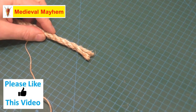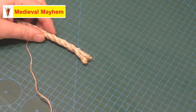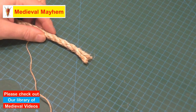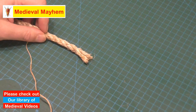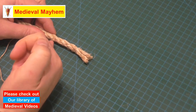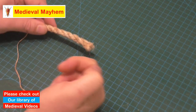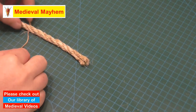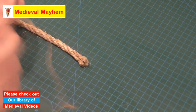In this video we're going to whip the end of a rope. This is a natural fiber rope and you'll tend to notice that they fray very easily — that's a bit of a waste of money when you consider they cost a bit. This is a 10 millimeter rope, and you'll also notice that the natural lay of the rope is in an anti-clockwise direction.